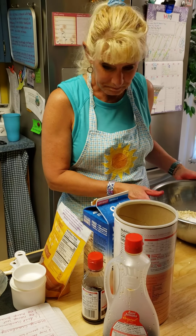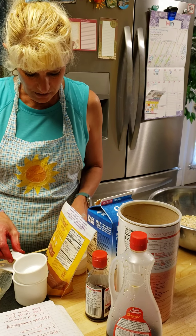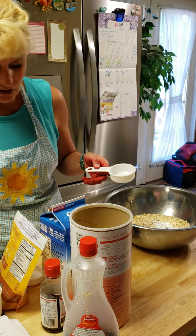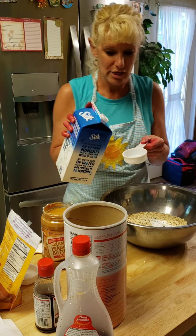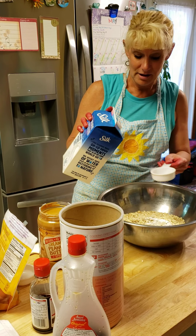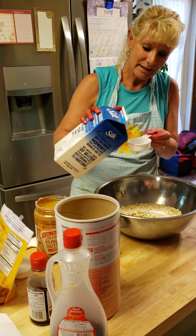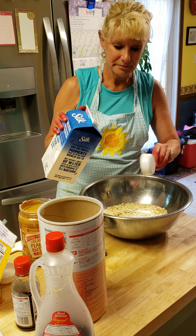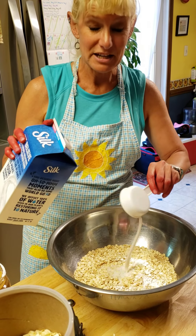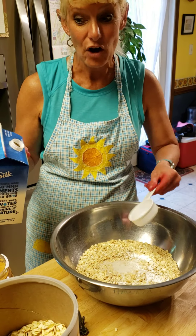Next, for my wet ingredients, I need 2 and 1/3 cups of almond milk. I'm going to use my 1/3 cup. We need to do 2 and 1/3 of these, so help me count: 1/3, 2/3, 3/3 — that's 1 cup. Then 1/3, 2/3, 3/3 — that's 2 cups. Now I just need 1/3 more cup. Now I have 2 and 1/3 cups of almond milk.